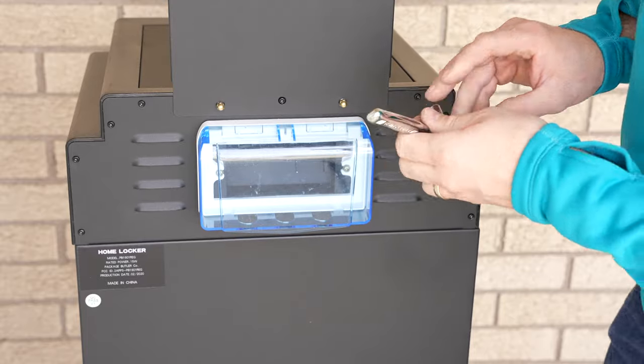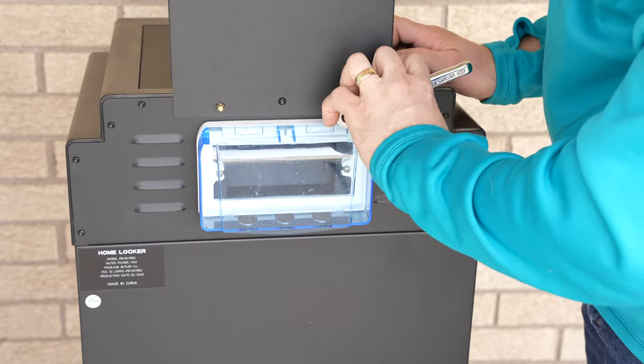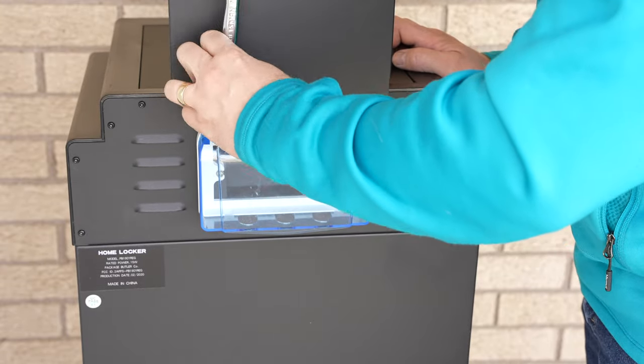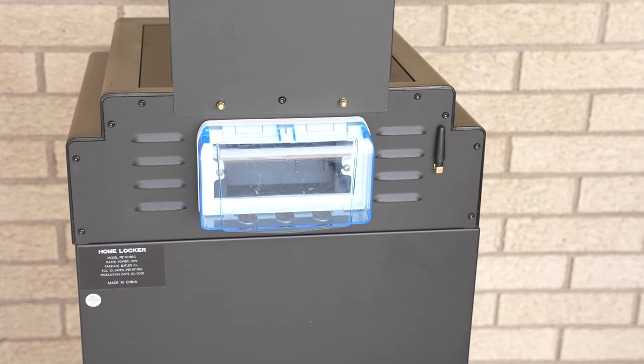It looks like a seven millimeter — probably works with a nine thirty-second as well. Just tighten it; don't go crazy, nice and firm. There — our sign is attached.